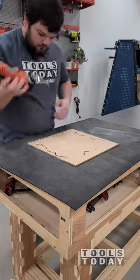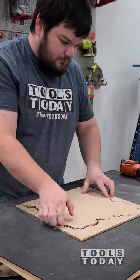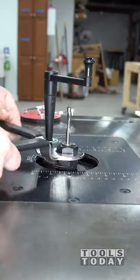We can get those tabs all flush trimmed — we used those tabs to hold it down into place — using the fine multi-tool. We got that all pulled up and I really like the way that it's looking.